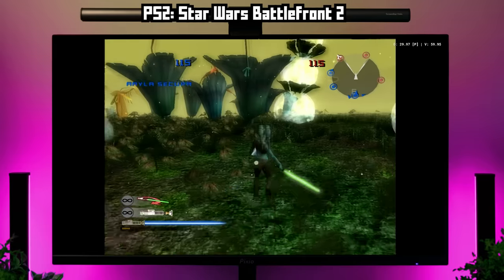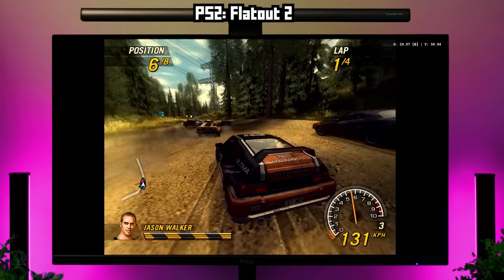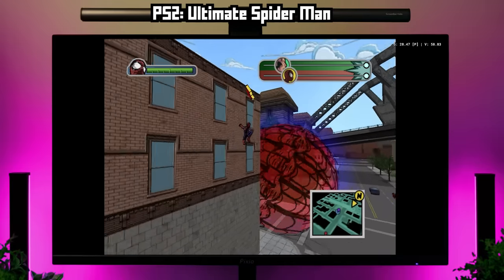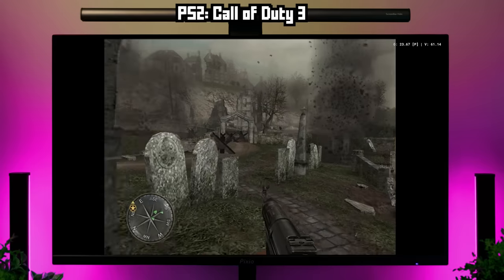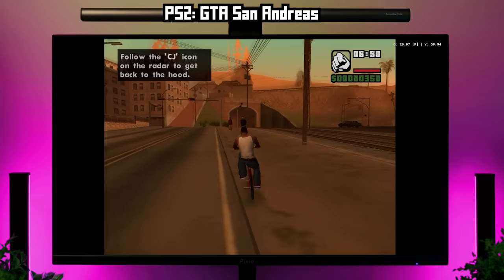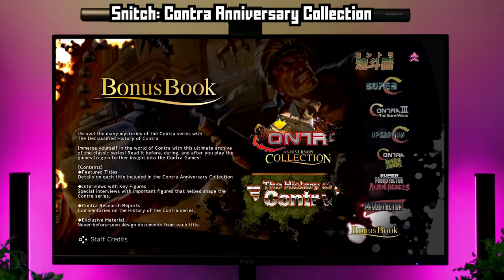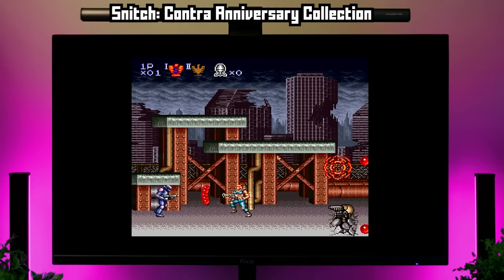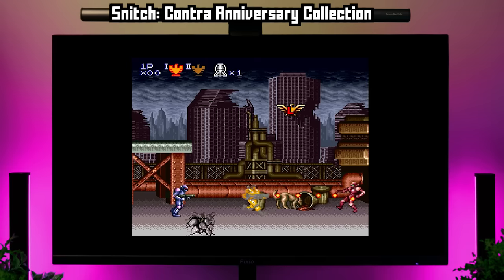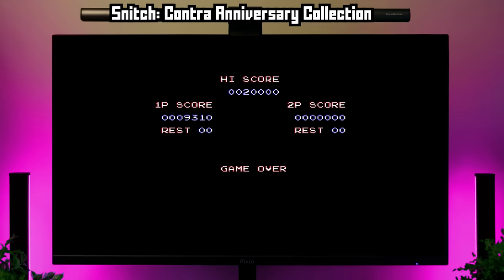PS2 games run through the AetherSX2 emulator and it's working really well. The vast majority of games can be upscaled to 4x resolution, though a few run better at 3x. Everything I tried worked great — I did get a little slowdown in Call of Duty 3, but it was still playable, and that was the only game I experienced that with. It's kind of nuts that we're getting PS2 at this price — this was previously the realm of gaming PCs. The one Switch game runs in the Skyline Edge emulator; it's the Contra collection, so it's not demanding, but it ran.